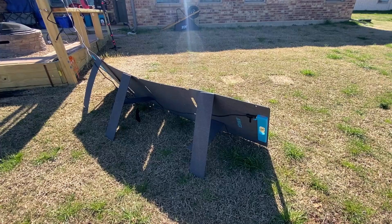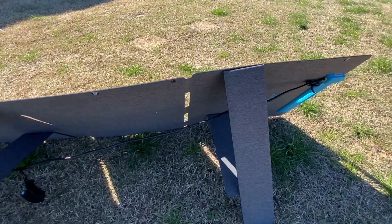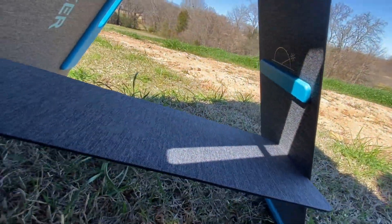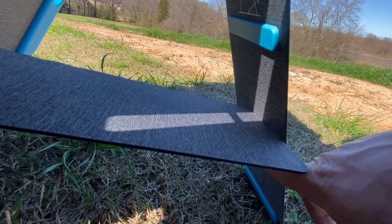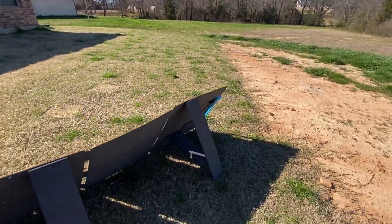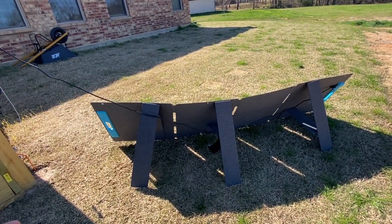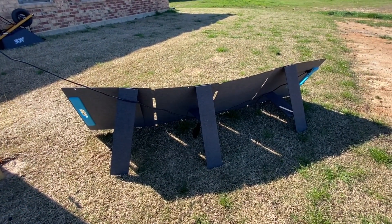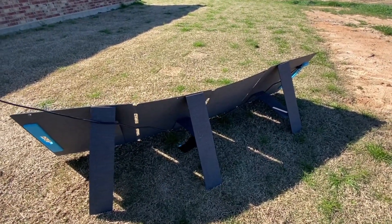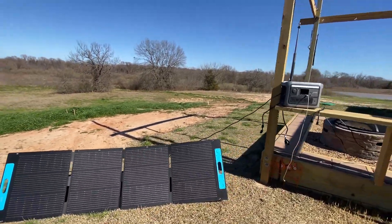Now that you know how portable the panels are, let's take a look at the setup. It's got three legs built into the back, and to support the legs it's got hinges on the back that stop it from going any lower so you can angle them. Today's a very windy day, and I've set this up several times — I'm always impressed with the fact that these actually hold up to the wind here in Texas and do a good job putting out high watts even when you're not in the best position.